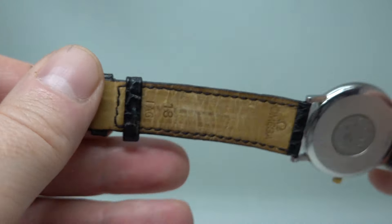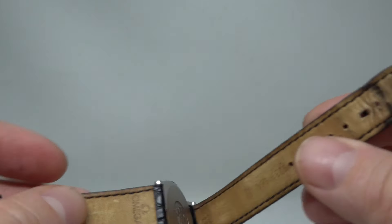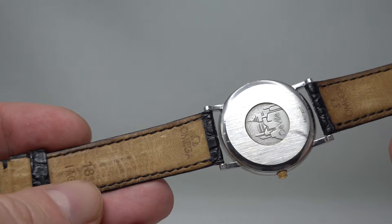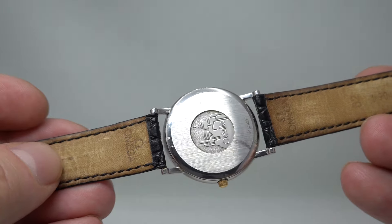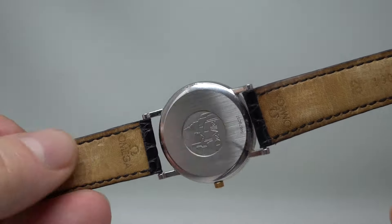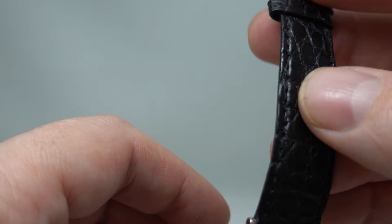The buckle is an Omega buckle and is gold plated. The strap is an Omega strap — it looks a little bit worn, particularly at this end. We've cleaned the inside of the strap up, and if you ever want to clean a strap, a pencil eraser is one of the best ways. Just rub a pencil eraser on it — if it doesn't come off with a pencil eraser, it's not going to come off on your skin. We can swap the strap for a new one should you prefer.